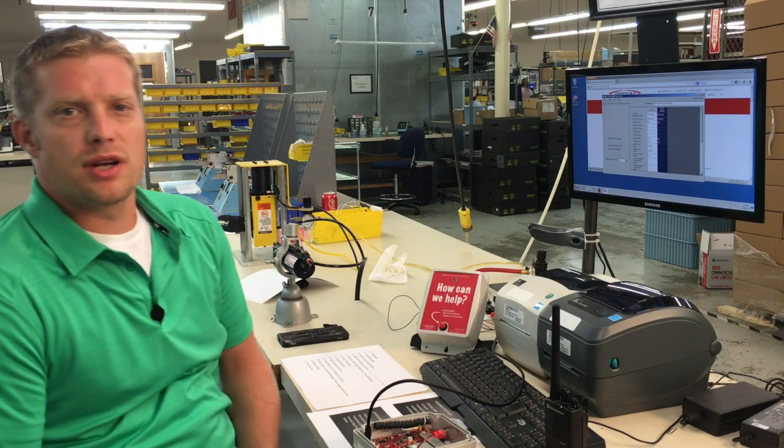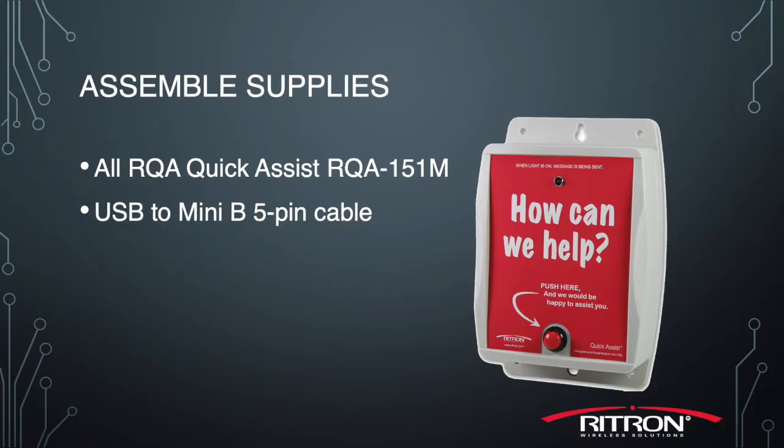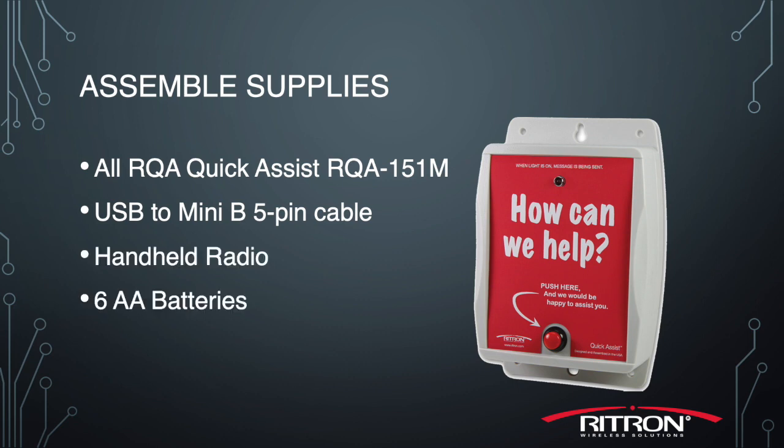Hello everyone, my name is Josh and today I'm going to discuss how to program an RQA151 and install the software. Let's start with the setup. You're going to need an RQA, a USB mini cable, a handheld radio, six AA batteries, and a computer with internet access.